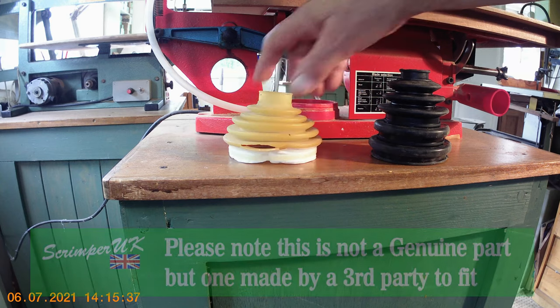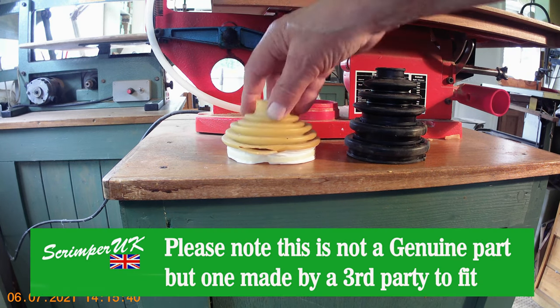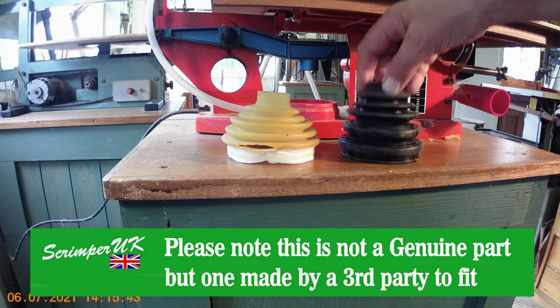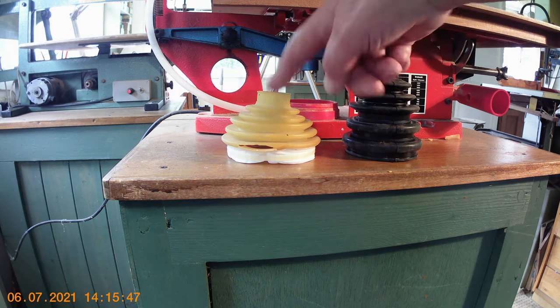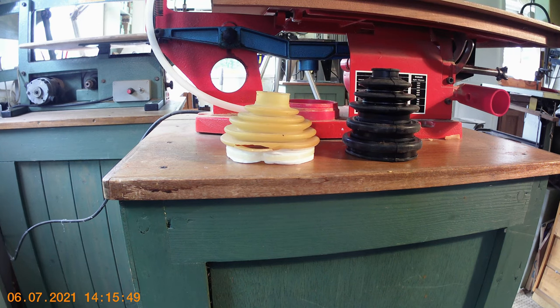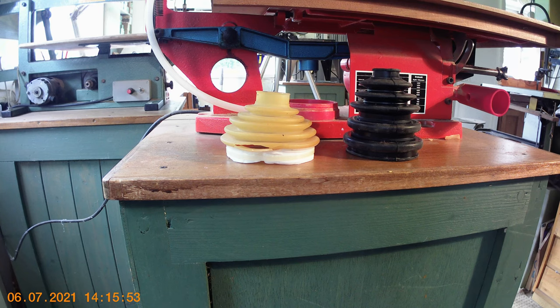I'll put it down by the other one so you can see the difference. Obviously this one is compressed a little bit because it's been on the saw, but you can see this new one is very flexible. The maker suggests it's far superior — it gives a better airflow and it lasts longer because it's more flexible. So I'm going to put this on the saw and show you how it fits on and how it works afterwards.